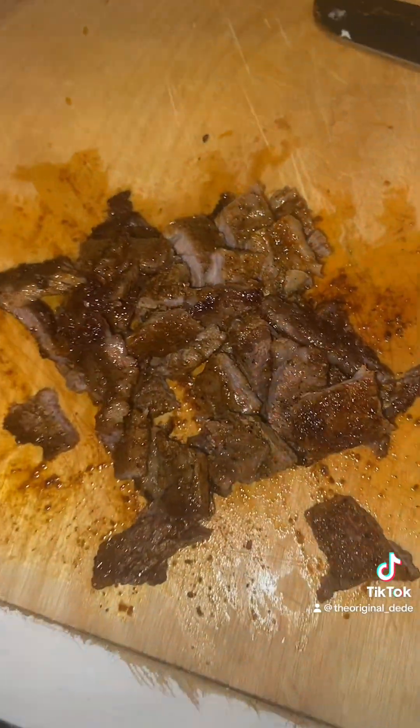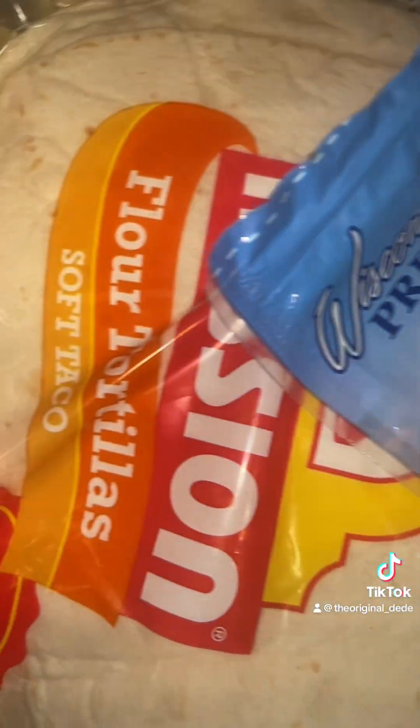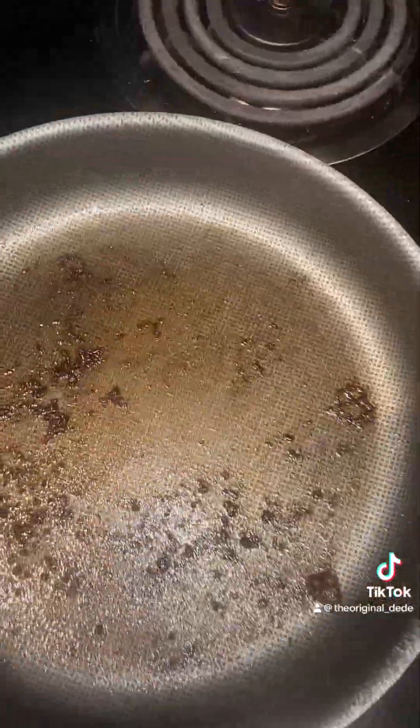Then I got my steak all cut up. I'm about to go in the quesadilla. This is the quesadilla I'm using and the cheese I'm using. I'm using the same skillet I cooked the meat in — all that flavor on that tortilla, period.